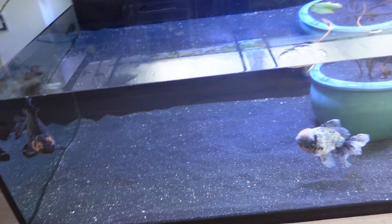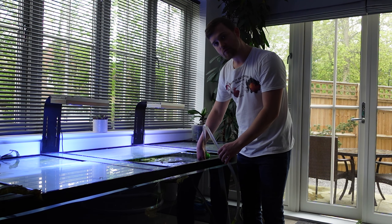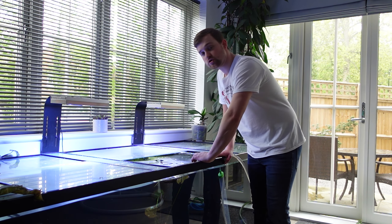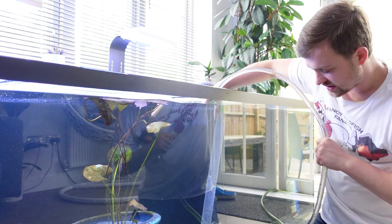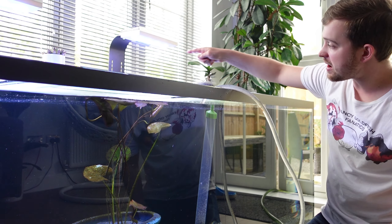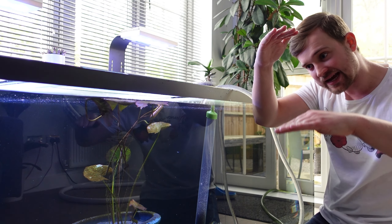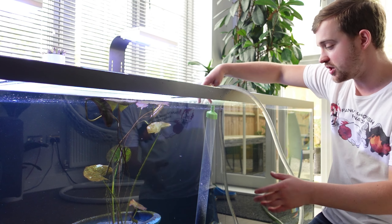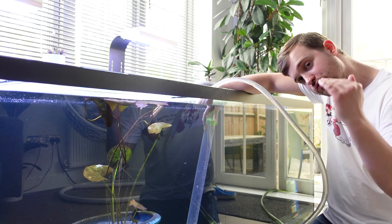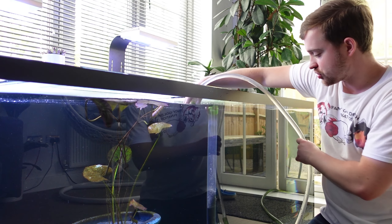I'm going to leave the siphon running and get to work on cleaning the other areas. I'll focus on cleaning those lily pads and making sure they're nice and clean, then we'll work on removing the old filter fleece, placing the new one in, and getting it ready before topping the tank back up. As we drain water out, I will occasionally turn the filter back on so it can pump water into the main tank and maintain equilibrium — I don't want the filter full while the main tank is half empty, as it could cause pressure and potentially burst the filter's silicone.